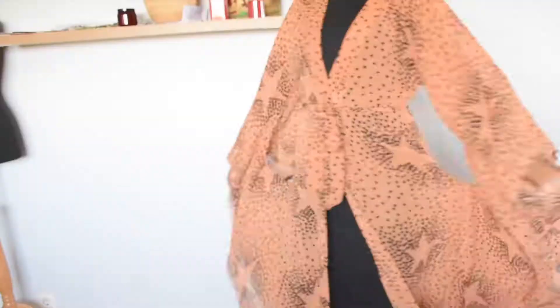This is what the kimono is looking like. Let me know in the comments how you will be styling your kimono — I would really really love to hear your thoughts. See you guys in my next video, bye bye.